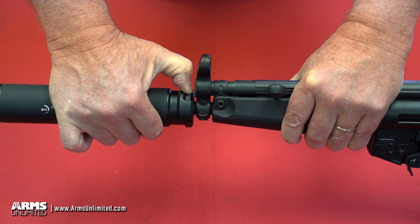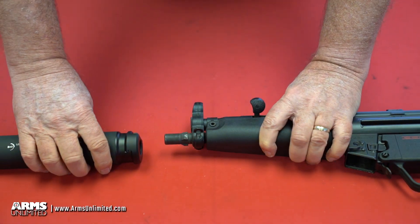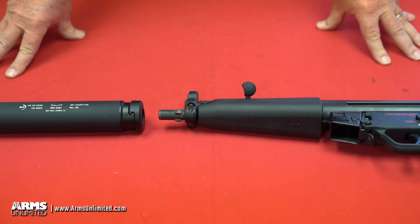To remove it, simply depress the button, remove it, and your suppressor is off. If you have any questions about it, please reach out to us at ArmsUnlimited.com.